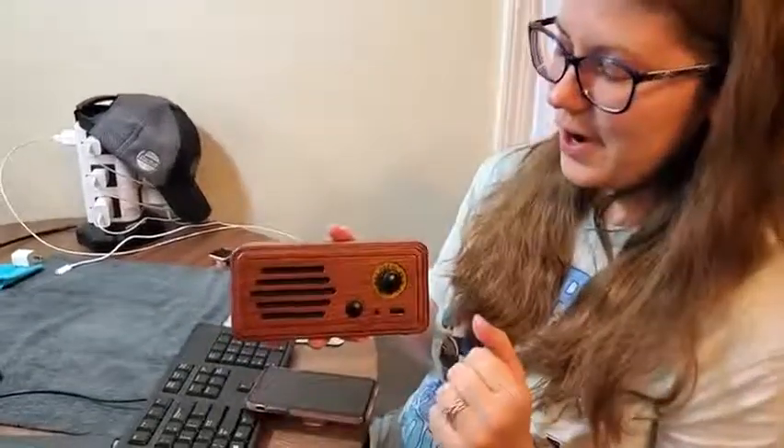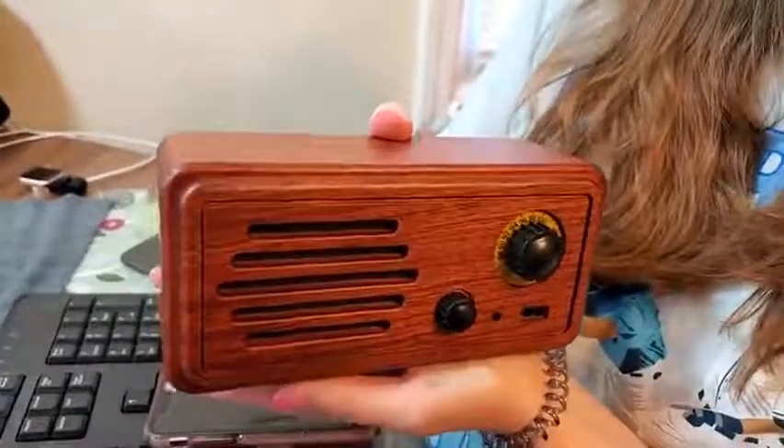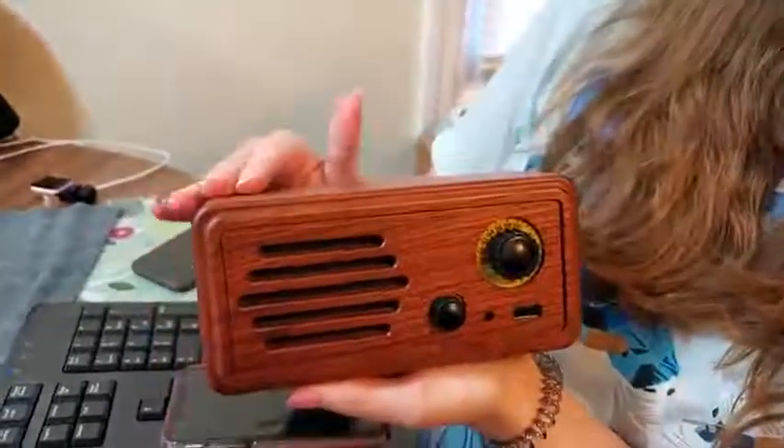Hey, so I have this really nice Bluetooth speaker. It appears to be old-fashioned looking, which I really like. It's not just your typical Bluetooth speaker that you see nowadays — it's literally a speaker box. I like the looks of this.